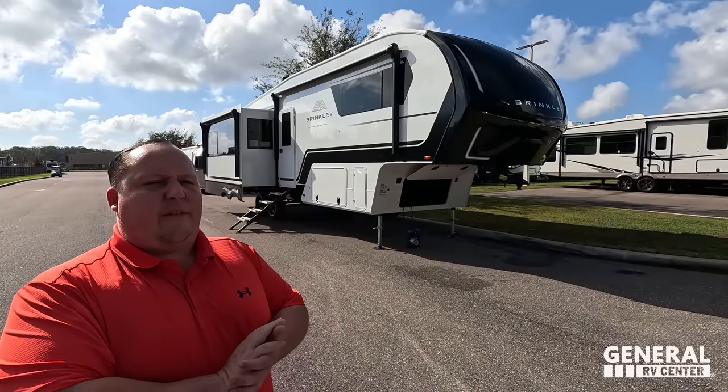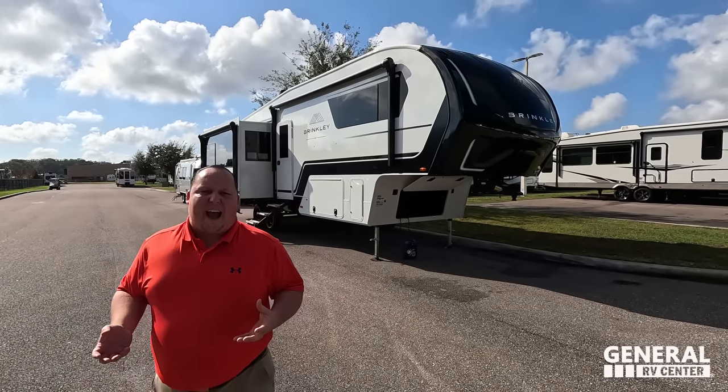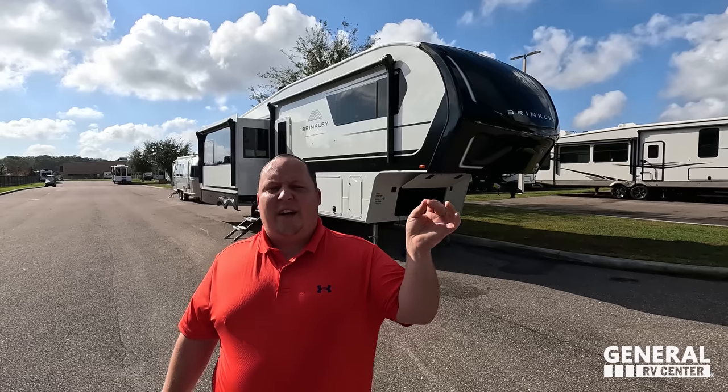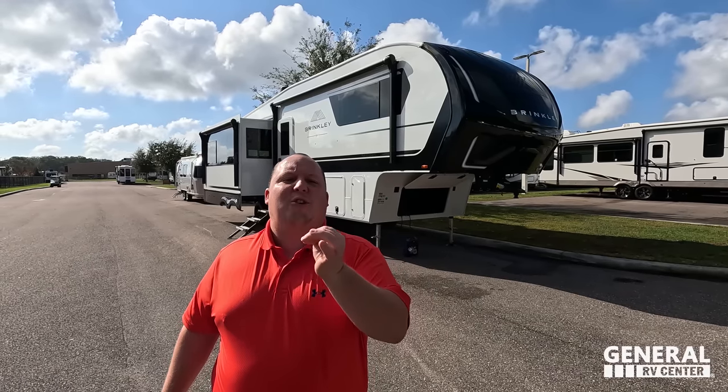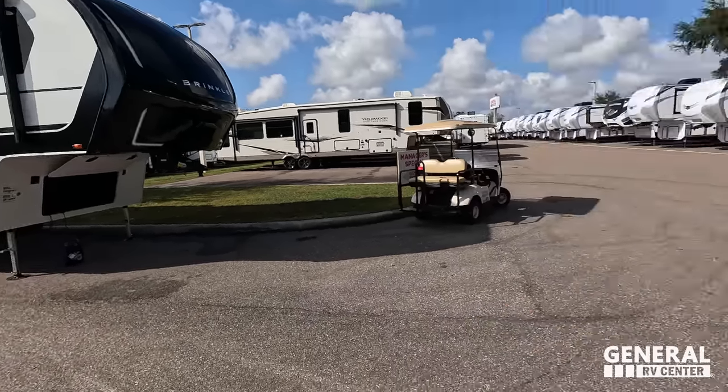Welcome back. Today I am super excited to be showing you guys a new manufacturer, the Brinkley. This has to be one of the most innovative, beautiful, modern-looking interiors I've ever seen in a fifth wheel. Hey Will, Happy New Year everybody. We filmed this Brinkley about a month ago — we went to Elkhart to film it in the freezing cold. The GoPro footage got a little messed up inside, but you'll see it cut over because there was a lot of good information since we were at the factory.